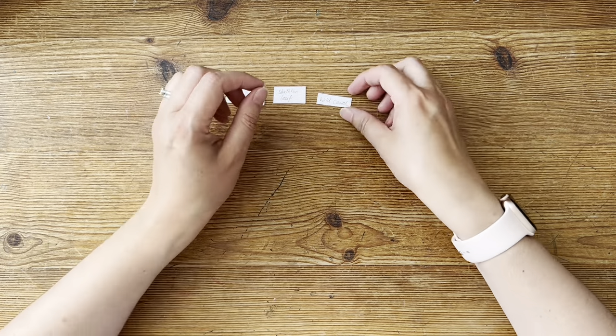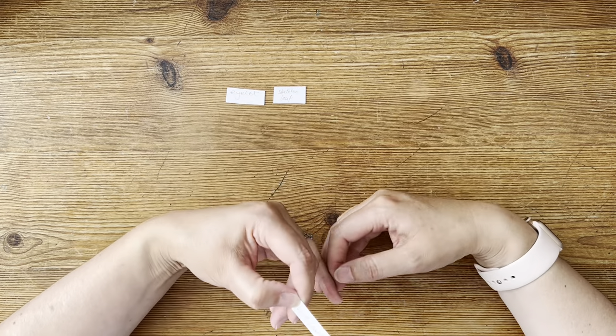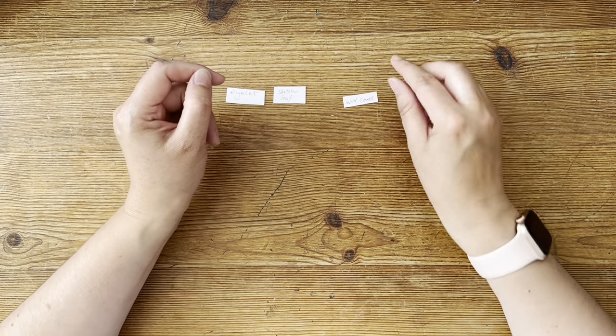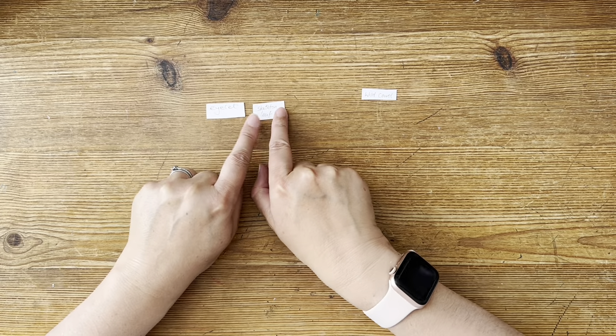If you're not familiar with what a wild card is, I've thrown a few of these in. If I pull out a wild card, it means I can go wild and choose any supply that I want. So you can choose any supply you want, but it must also involve these two things — the eyelet and the skeleton leaf.